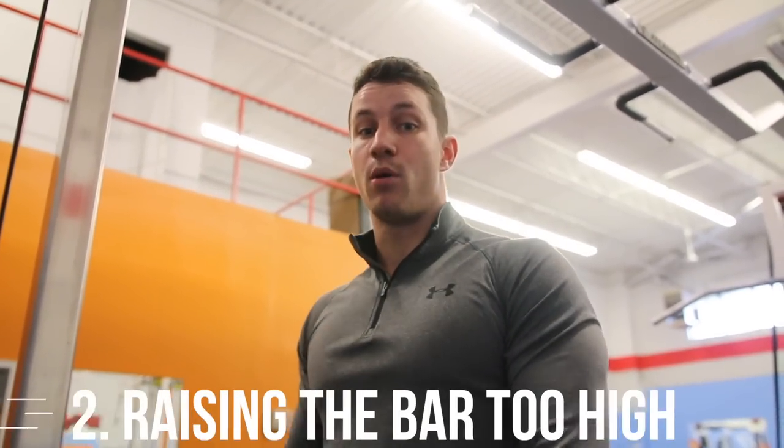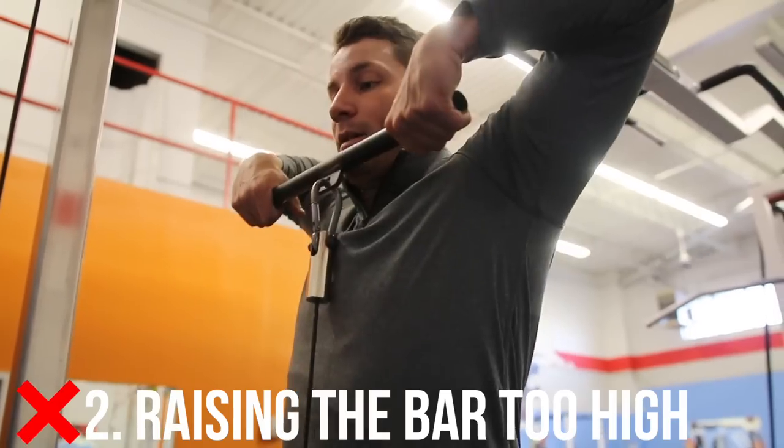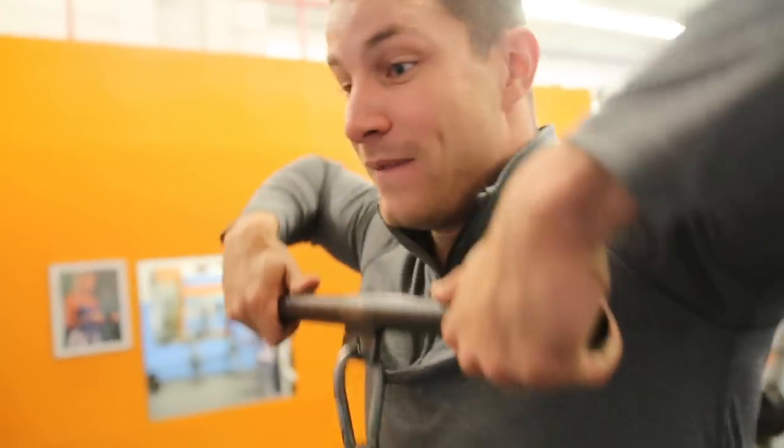Common mistake number two is pulling up too high. A lot of people recruit their traps too much — they'll go all the way up, almost to their chin. For someone like myself who has had shoulder pain in the past, this is very uncomfortable, especially as you increase the weight. Make sure your shoulders are safe and you're not over-recruiting your traps.